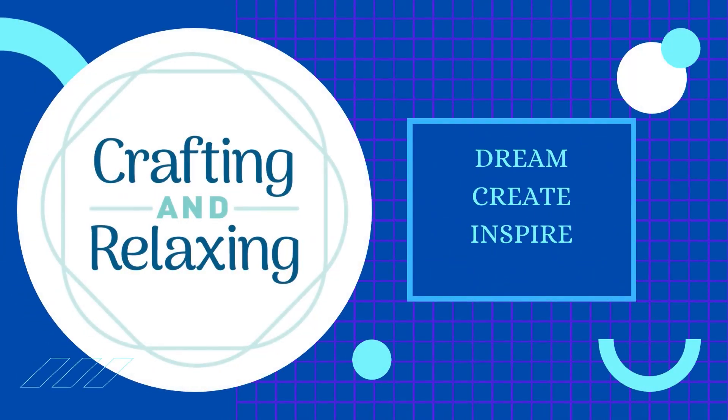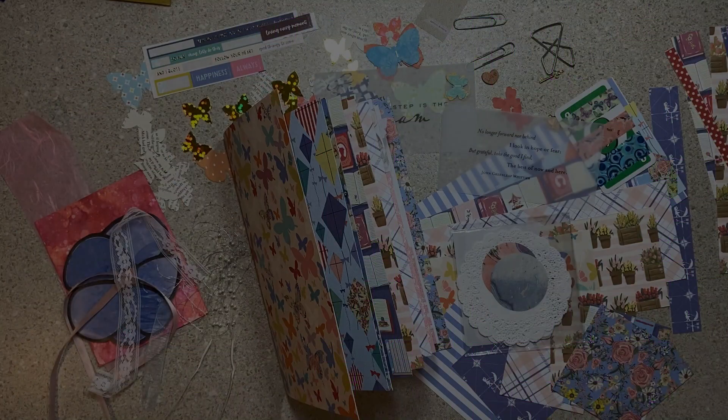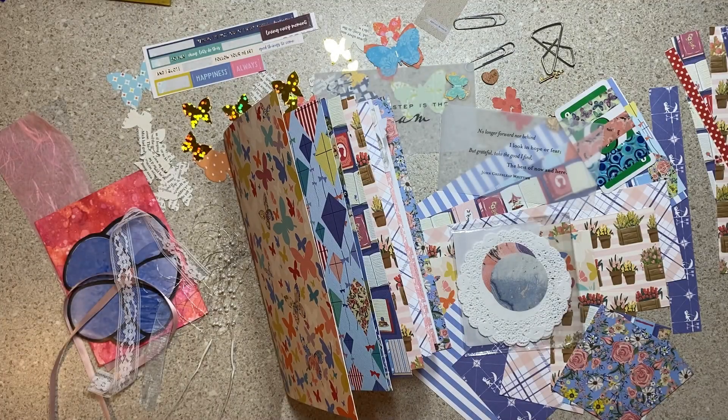Hi friends, this is Sarah from Crafting and Relaxing. Welcome, thank you so very much for joining me.